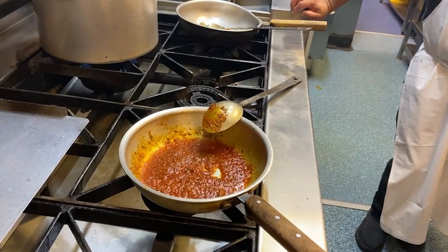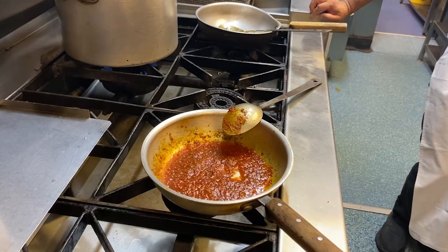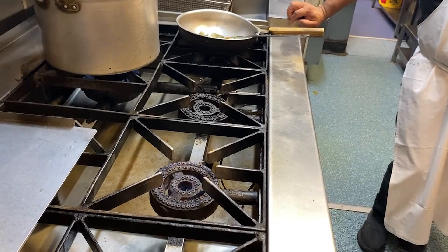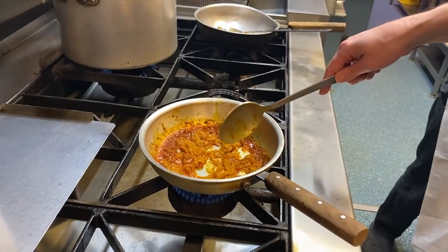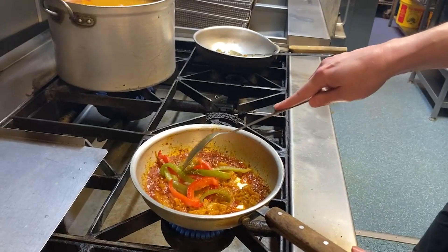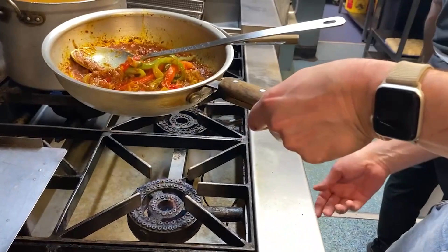We're going to let that cook for a moment, ten or fifteen seconds, and then we'll quench it with a bit of fresh gravy. Oh sorry, I forgot the onions! The pre-sliced onion has been added. We're also going to add some peppers which are pre-cooked. I'm going to turn the heat up a little bit now.